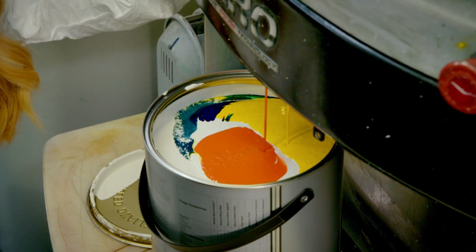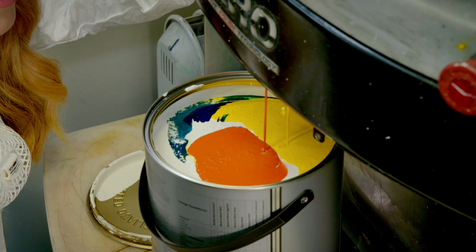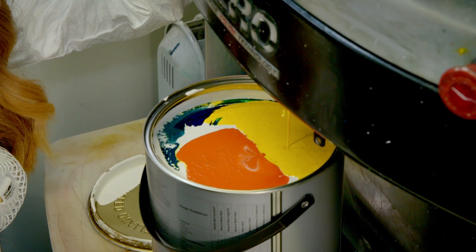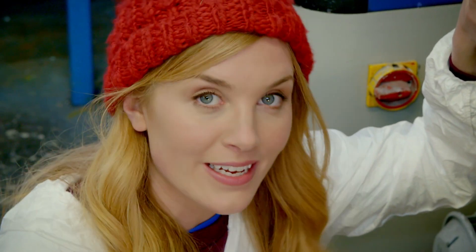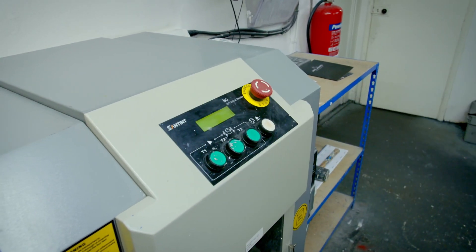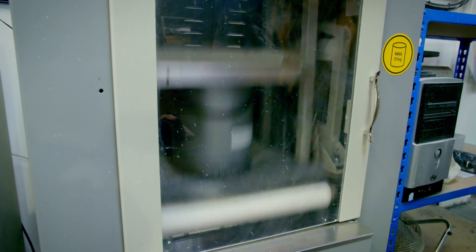A little bit of blue, green, orange, and lots and lots of yellow. But all of these colours need to get mixed together to make one colour — what do you think that's going to be? To find out, the can is put into another machine called a paint shaker.